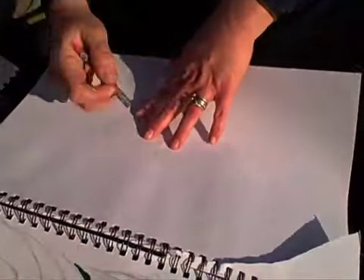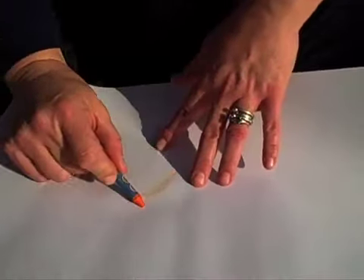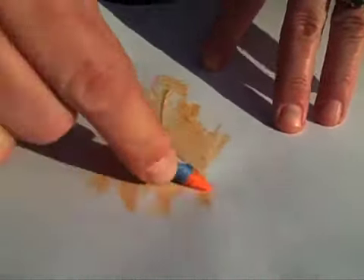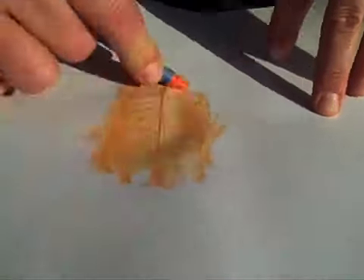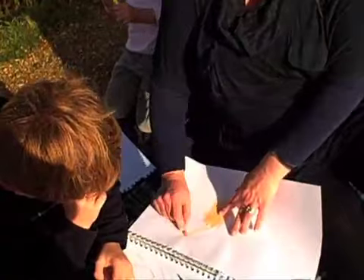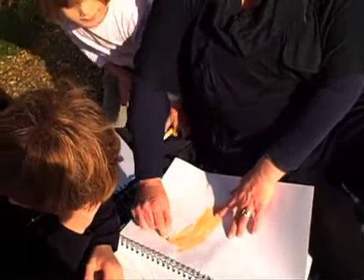Put it under the page and then we rub. And look what happens — a leaf! So if you wanted to, I know it's not rocket science but it keeps them happy — you could create a path of leaves.